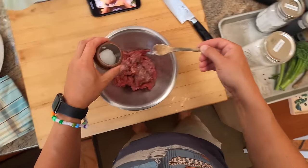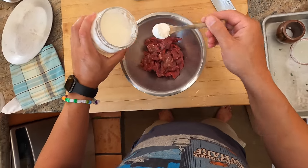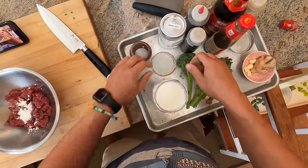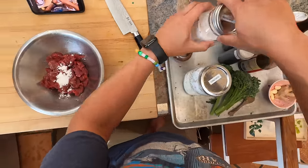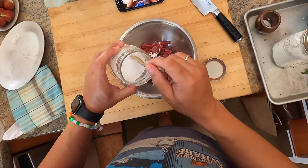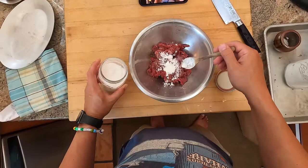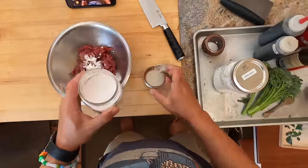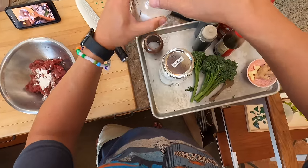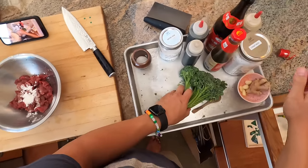This is a little MSG. Some cornstarch - about a teaspoon of cornstarch. And this is the real secret ingredient: baking soda. About a quarter teaspoon per half pound of meat, so that's about a quarter plus an eighth of a teaspoon that I just put in there.